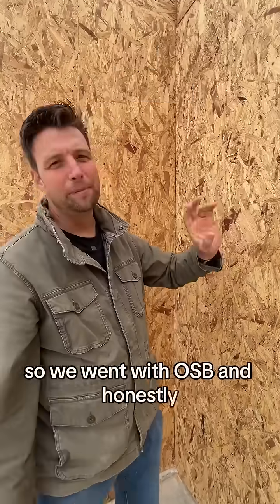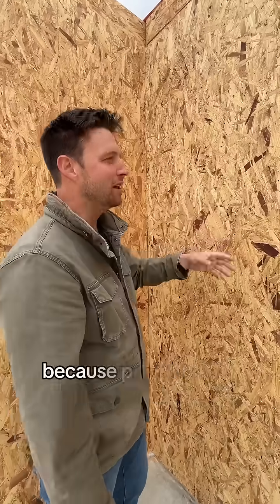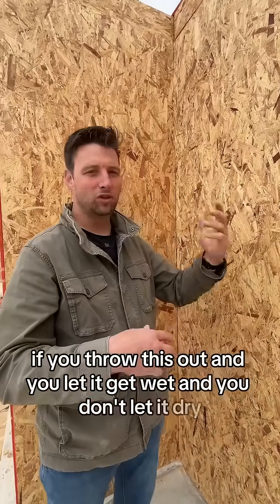We went with OSB, and honestly OSB has sort of a bad reputation in the industry because people don't treat it right. If you throw this out and you let it get wet and you don't let it dry,